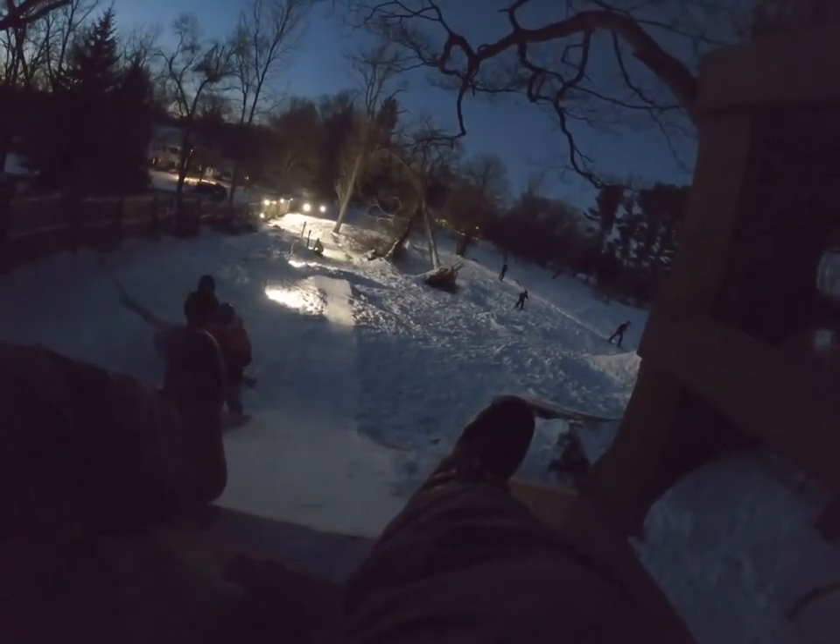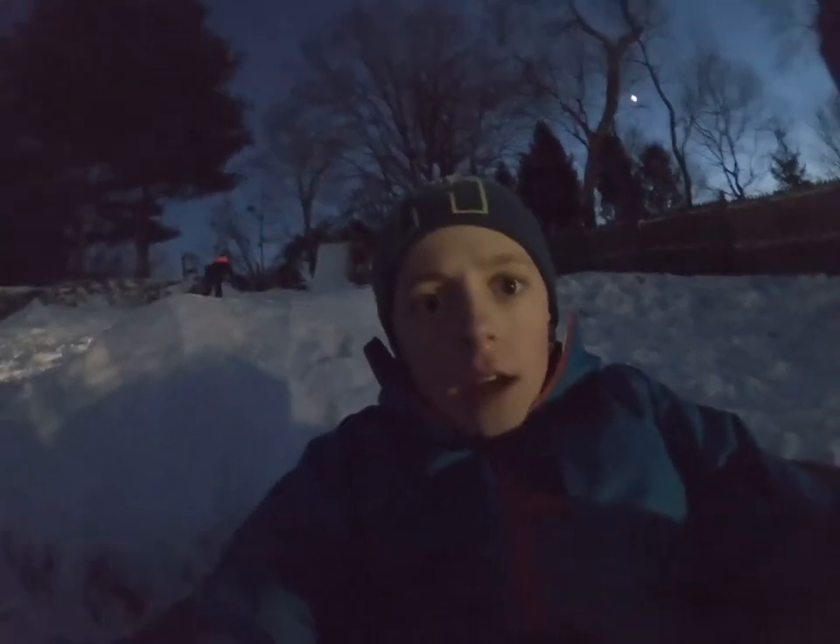I'm gonna hit the first jump — you guys ready for some carnage? Let's see this. There's Martin bombing — okay ready. Oh god. That hurt. See ya.